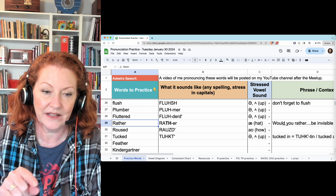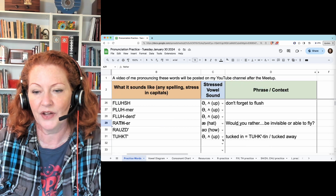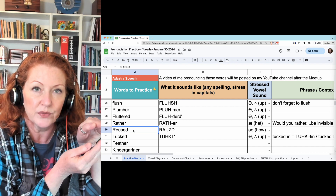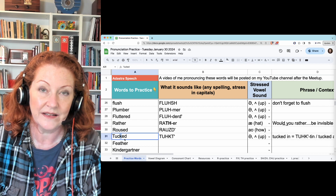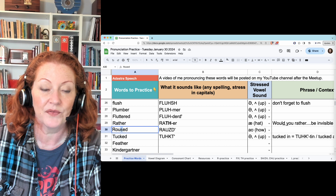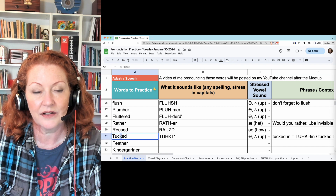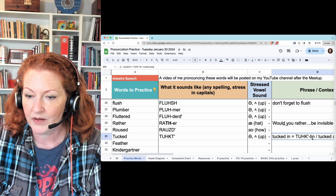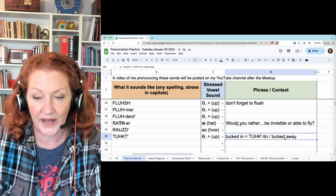Rather — this is an A vowel, and the TH is voiced: rather. 'Would you rather be invisible or be able to fly?' Roused — ends with a D; you won't hear it. You go from the Z and then stop the airflow: roused. Tucked — this -ED sounds like a T because the final sound before you added -ED was voiceless: tucked. That -ED sounds like a D because the final sound before it was voiced — Z. So if your voice is on, leave it on: roused. If your voice is off, leave it off: tucked. You won't hear it alone, but if there's a vowel after it — 'tucked in' — the T will connect. Tucked away: same thing.